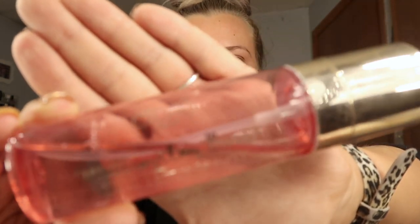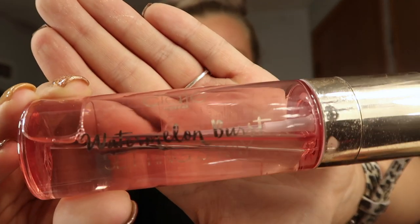For setting spray I've been using this Ciate London Watermelon Burst. This stuff is so good — it smells literally like watermelon. As you can see I've used a lot of it because I really like it. I'm not 100% decided on what lip color I'm going to use yet. I'm going to wait and see what the eyeshadow looks like before I decide on a lip.